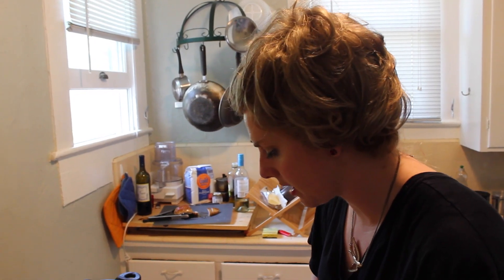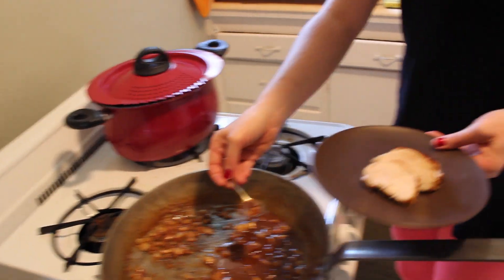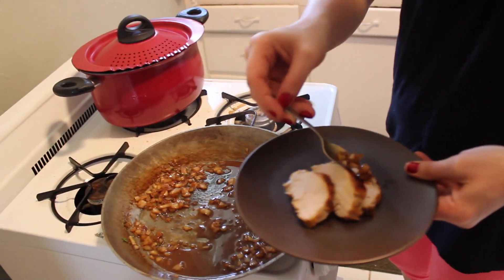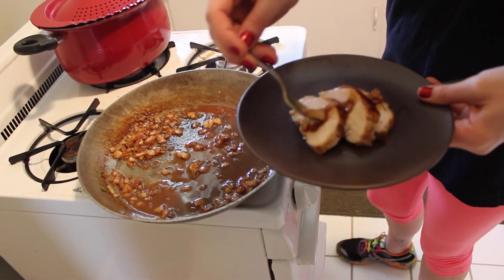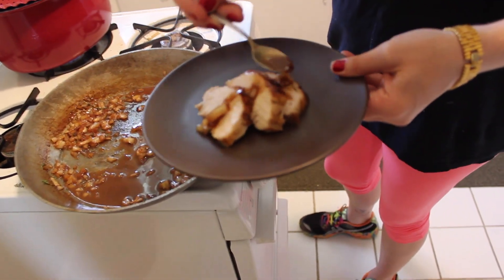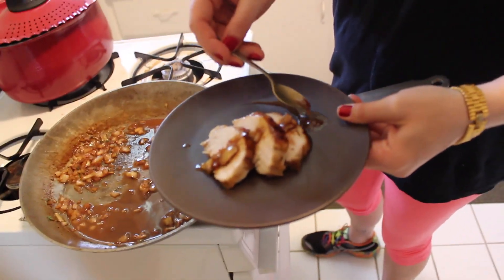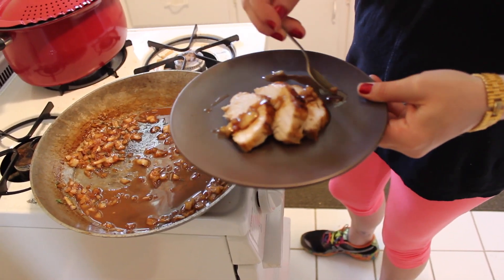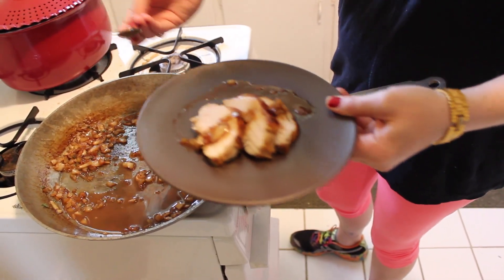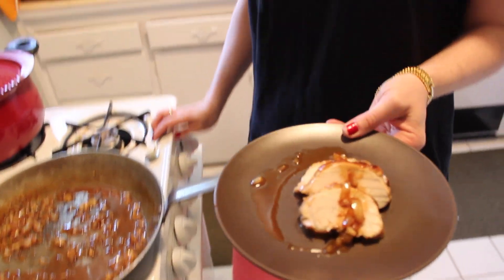Here we are on the plate. You'll notice my chicken came out so moist because I kept it glazing the whole time, and now we have a beautiful sauce for this chicken. All we used was salt, pepper, thyme, white wine, a little bit of sugar, and butter. No complicated recipes — just a little bit of seasoning. Tune in next time for Food for Tour. I'm Marie.